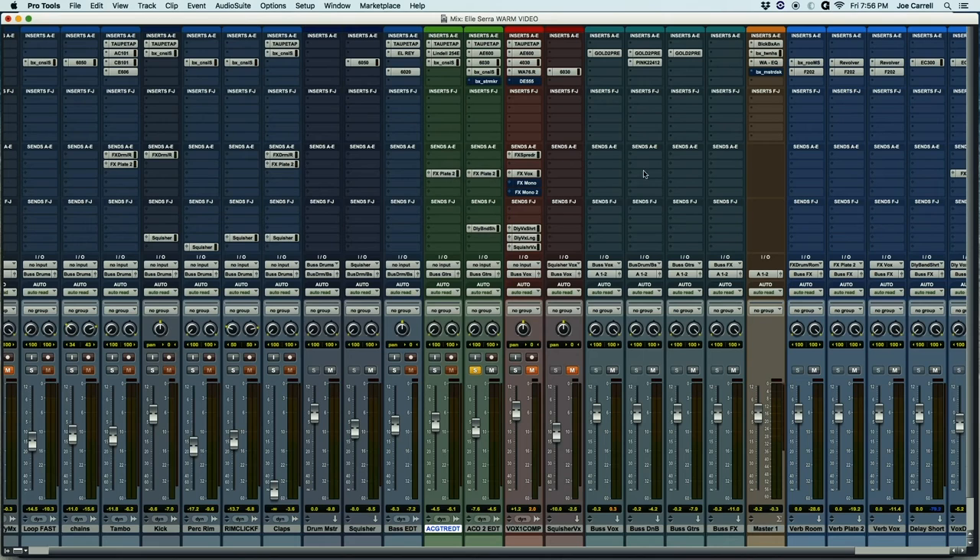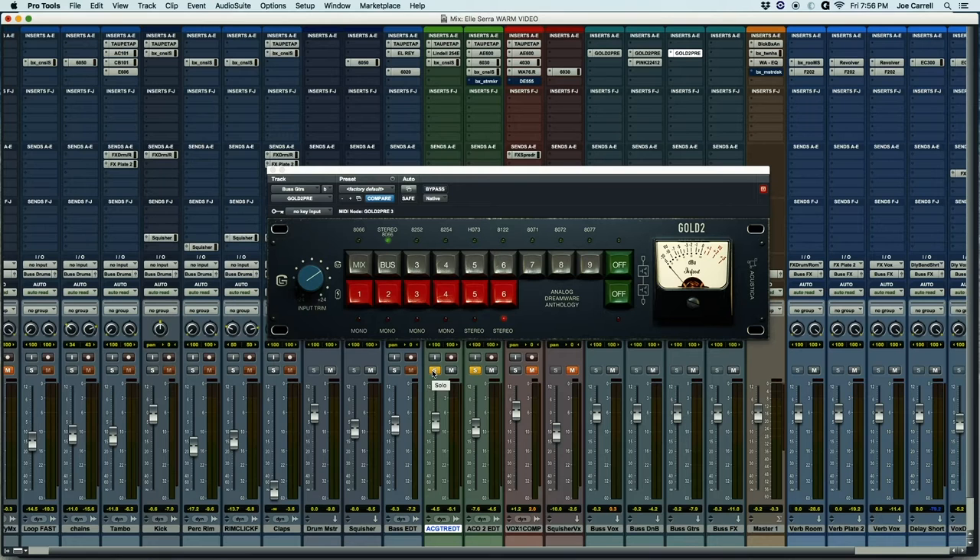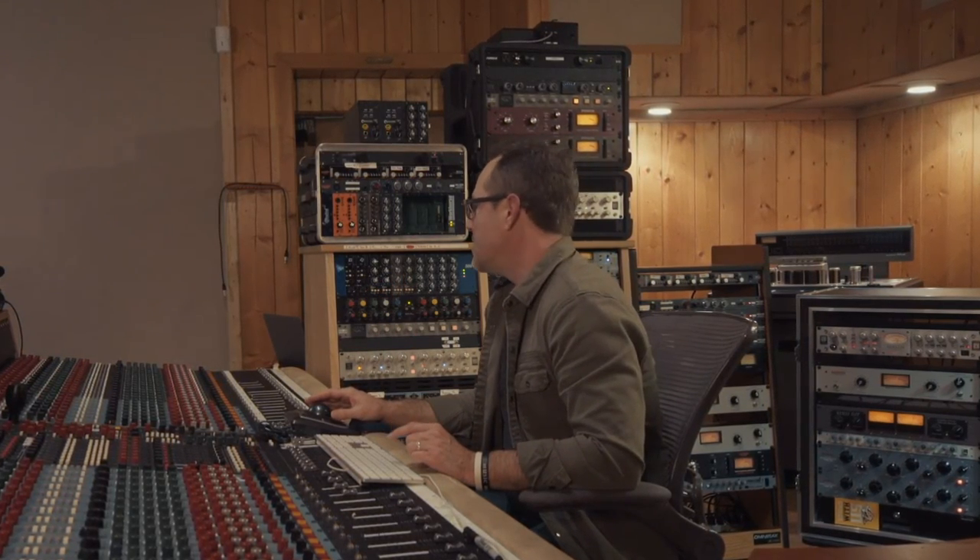So then lastly, those two guitars are combined to my bus return here. One little trick that I like to do: get one last stage of analog saturation in my returns. Lately what I've been doing is this Acoustica Gold, which is based on a Neve, and there are lots of different models you can choose. I'm still kind of figuring out some of my favorites, but it really does a fantastic job of putting some analog goodness in that last little home stretch, if you will.